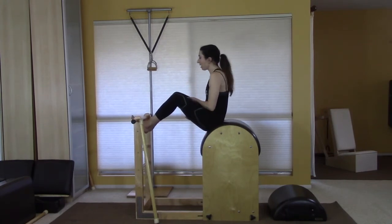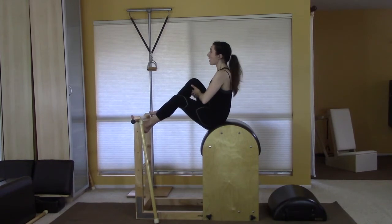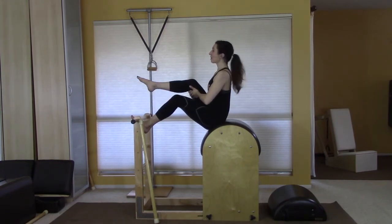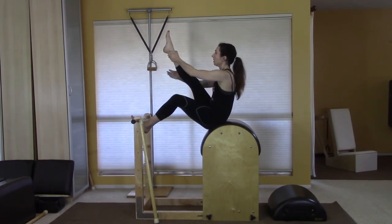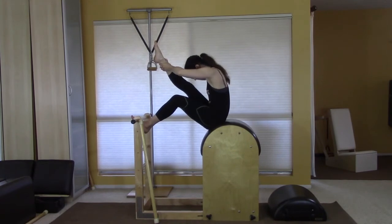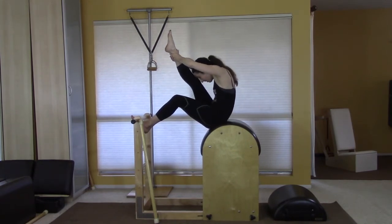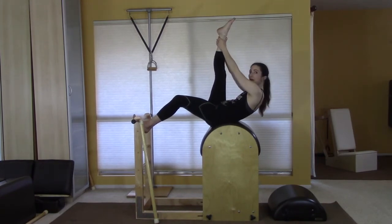Now you're going to do the tree. You're kind of all closed up, and if you're someone who's sinky — you know who you are — lift up, because this is the challenging part: to stay tall as you stretch your leg and then lift up your back.